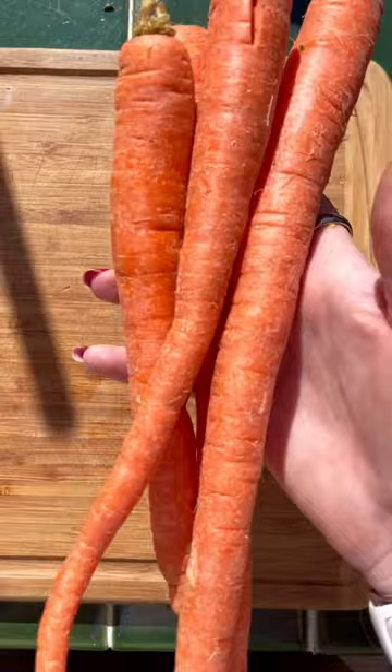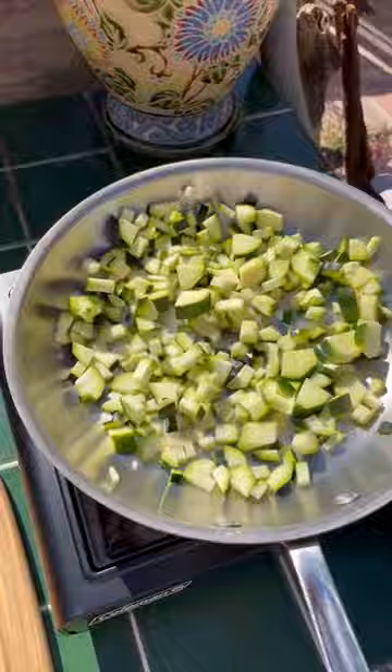Next we have carrots — these are the biggest carrots I have ever seen. I took out a cheese grater so I could grate that up into our cheese. I gave our zucchini a little mix and then I started laying down the yellow squash.